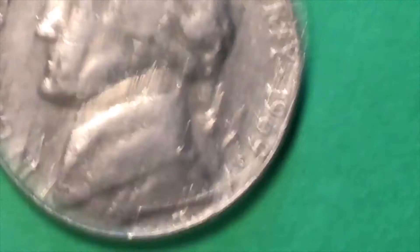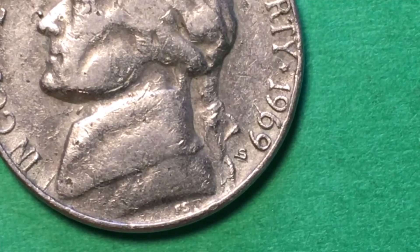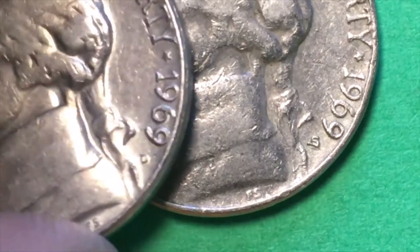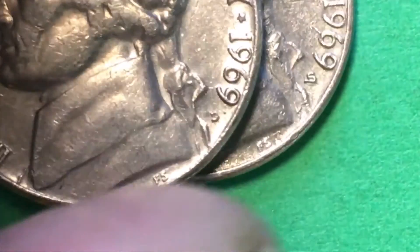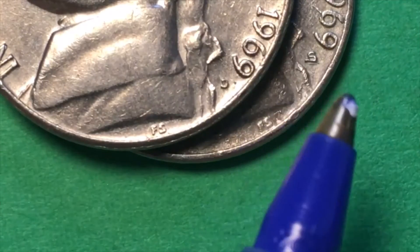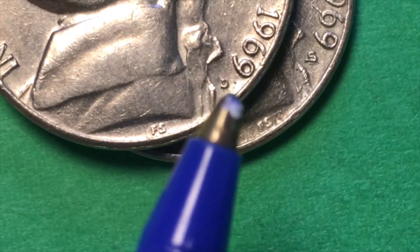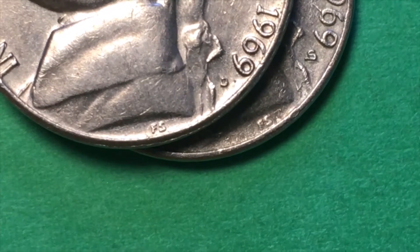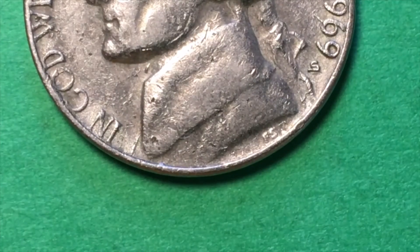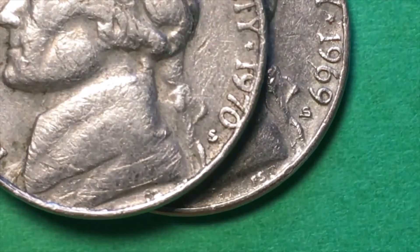So I found another 1969 nickel — it's got the D — and what this tells us is essentially where the mint mark goes. That makes sense that it would go right about there. There's the nine, and over there's another nine and a D. This isn't a very great D either when you look at it.